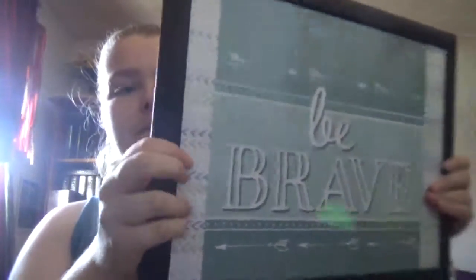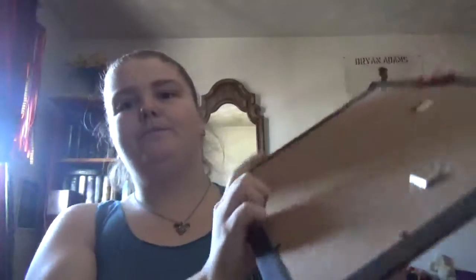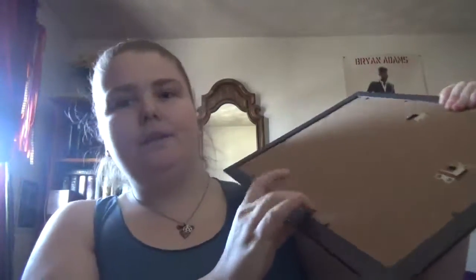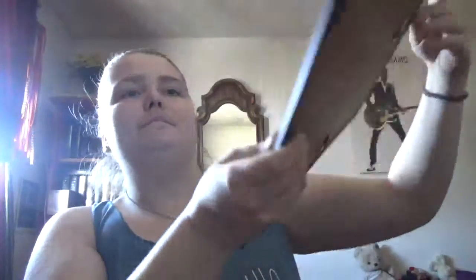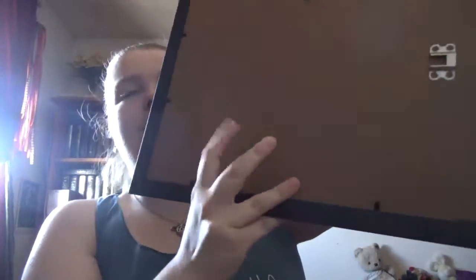I glued cardstock onto the backing of the frame. If I didn't, you would just see the cardboard behind it. I took cardstock and glued it — I used a glue stick, but Mod Podge might be a little better — onto the other side of the back.